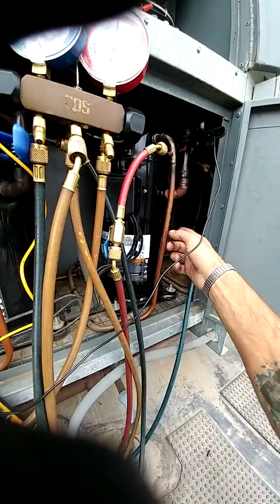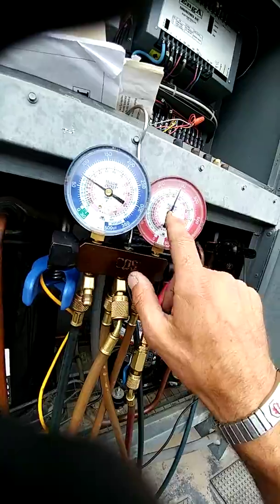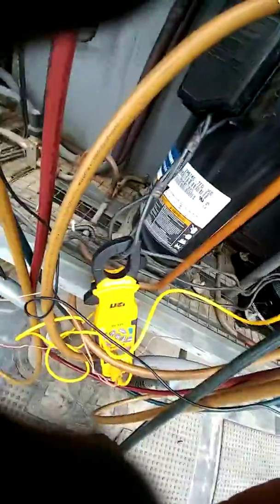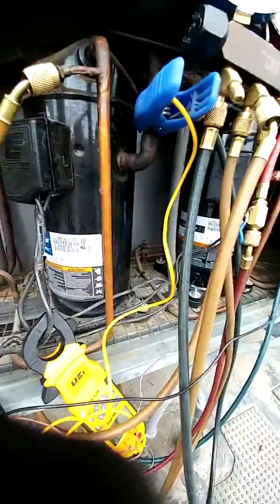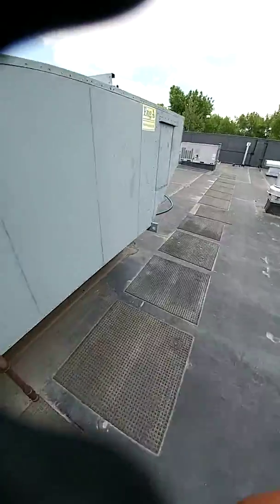Circuit 2 is at 300 but we have 250 degrees coming out of the compressor. Circuit 1 is at 400 and we only have 230 coming out of the compressor. So it's not compressing the way it should and putting the heat to that condenser to be rejected. So what I did just to get them by for now — I mean, you got to make do.